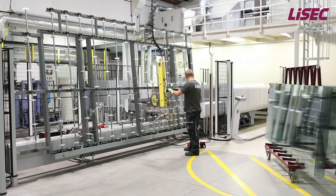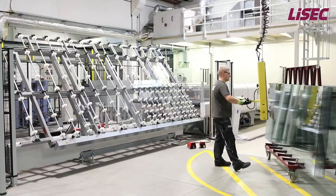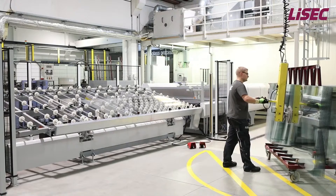We are offering this PlusLam in three different sizes: 2x4m and 2.6x5m in U-shape and straight shape, as well as the Jumbo size with 3.3x6m in straight shape only.